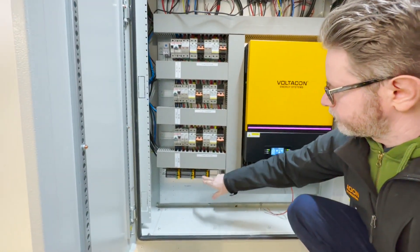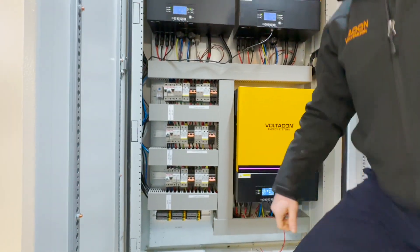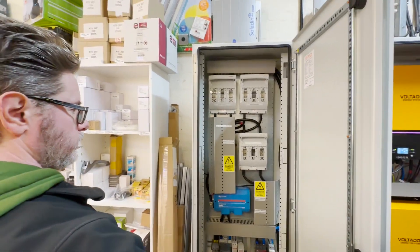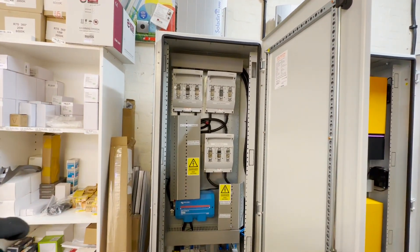The termination for the solar panels is at the bottom. Now we are moving to the other side of the cabinet where you will see our fuse isolators from Mersen.